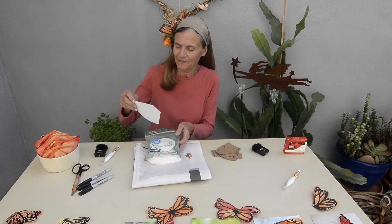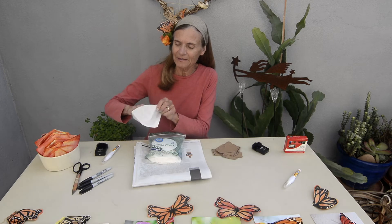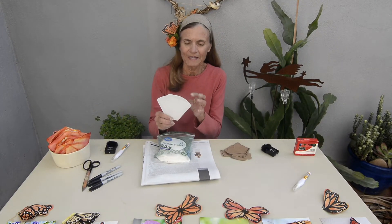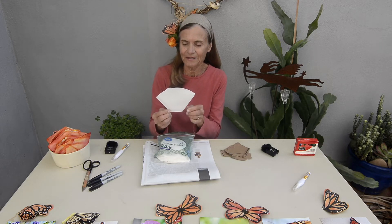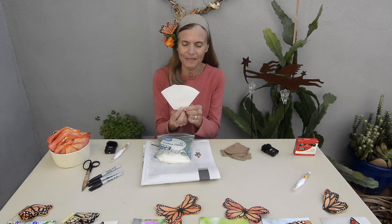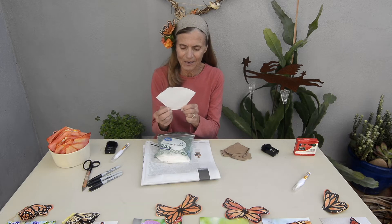These are the cone-shaped coffee filters that go into the coffee maker. They're sealed together on three sides and open on one — this side is just folded, and these two sides are mechanically sealed. When we do the project, we are not going to cut on the bottom seal. That's what holds the two wings of your butterfly together, so remember we don't cut on the bottom seal.